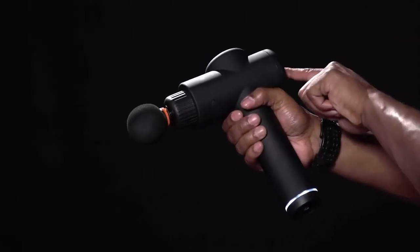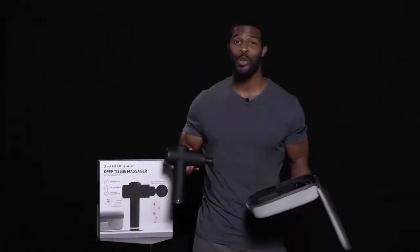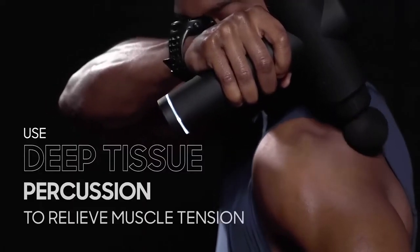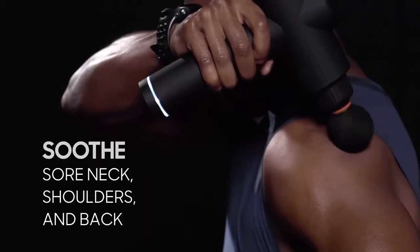Introducing the Sharper Image Deep Tissue Massager, the tool you need to give your muscles some much-needed love. This massage gun uses percussion to soothe sore muscles so you can quickly recover from sports training and workouts.